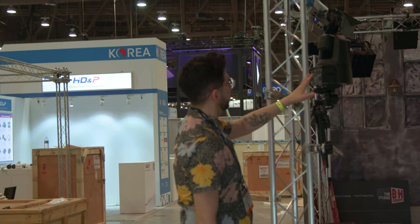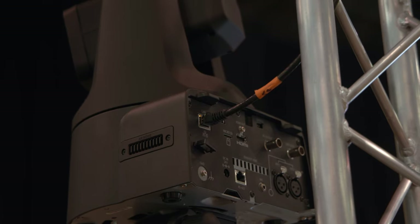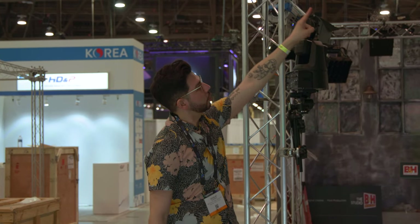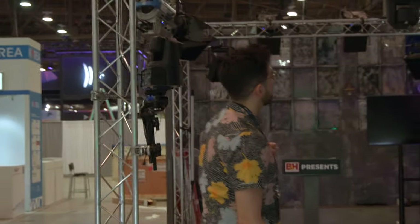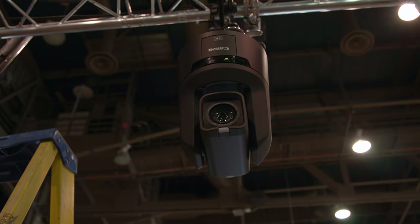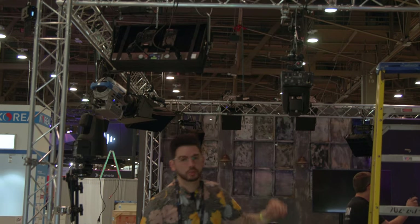Starting from the left, we have one Canon CR-N500, and there's just one cable coming out the back — this is an ethernet cable. It's set for NDI video, and it goes right up the truss, across, and feeds all the way down. Moving over a little bit, we have this middle unit — rigged upside down, so we have this configured to shoot upside down, out NDI to the switch.